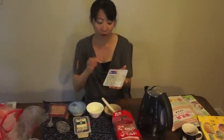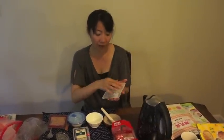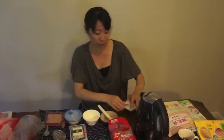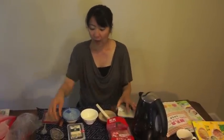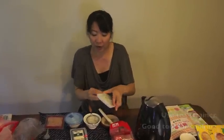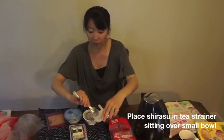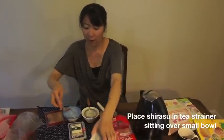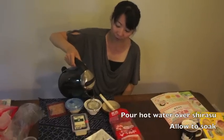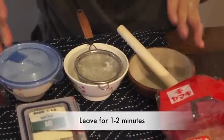First, I'm going to drain this one with hot water because it's a little bit too salty for the baby. I use this one — it's for tea basically, but it's very good for making baby food. Put the fish here and hot water here, and leave it for 1-2 minutes.